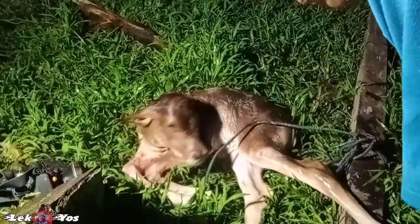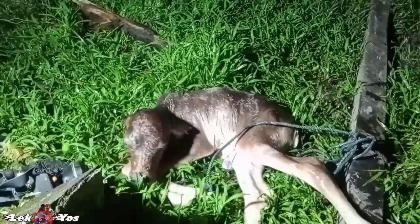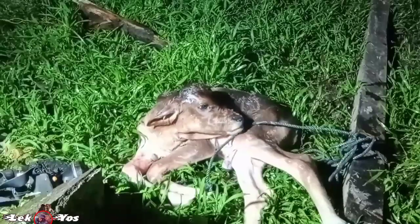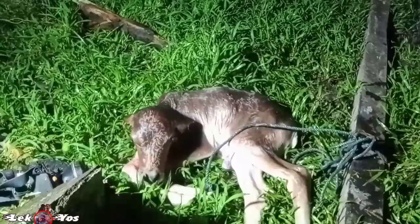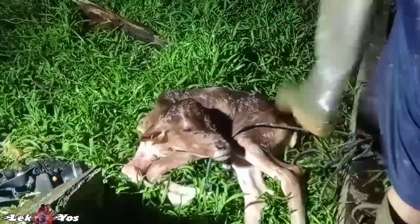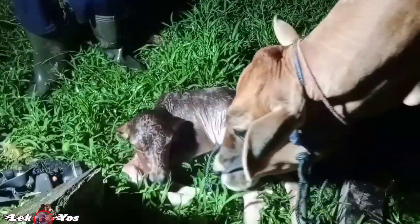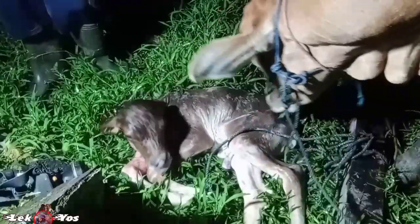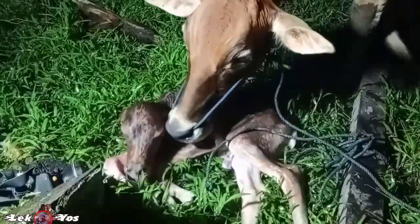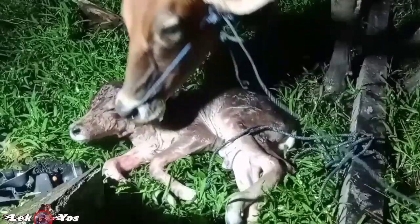Alhamdulillah teman-teman, setelah perjuangan panjang tarik menarik akhirnya keluar. Sudah keluar sejak sebelum magrib ini — jam berapa ini ya, coba aku tengok jamnya. Kode yang besar.